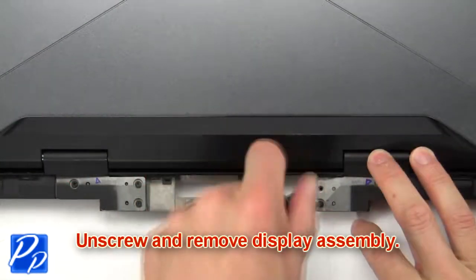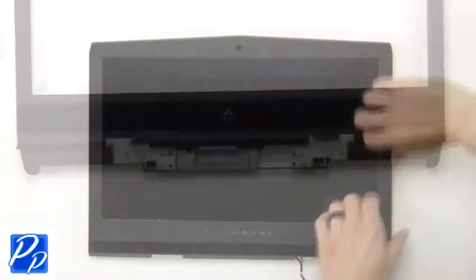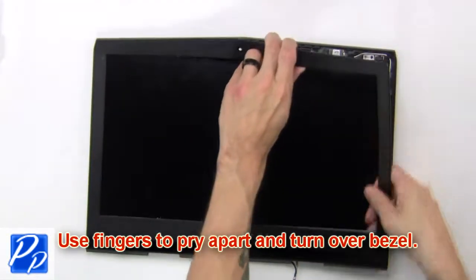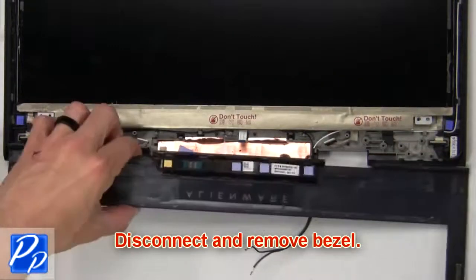Next, unscrew and remove the display assembly. Next, use your fingers to pry apart and turn over the board. Now disconnect and remove the bezel.